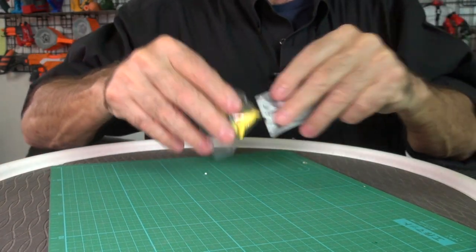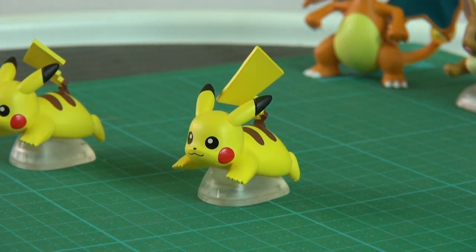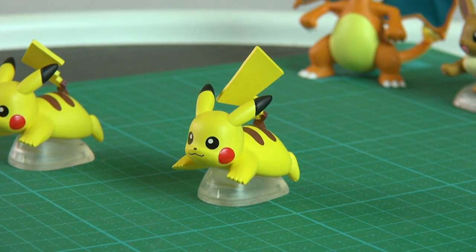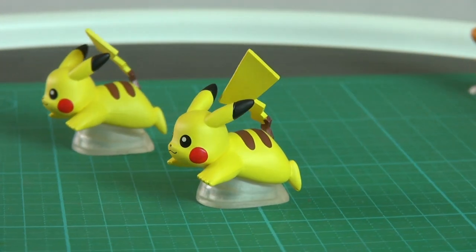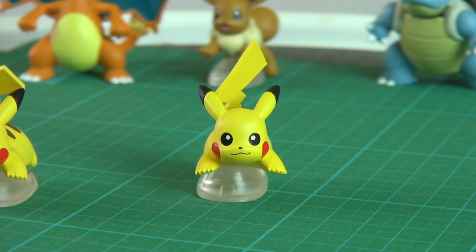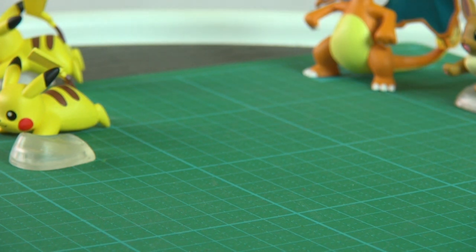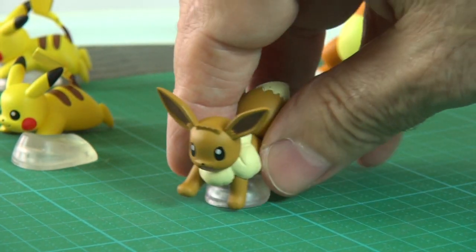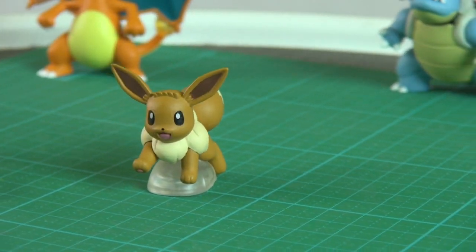Let's get a close-up look at them. I'll put these together and show them to you. The two flying figures come with little bases to help display them. The biggest one is about two inches tall. There's Pikachu — he's got a little base for flying Pikachu, and I've got two of those. I'm going to give one away since they're so small. And Eevee is the other one that flies — she came with a little base as well, like a flying squirrel.